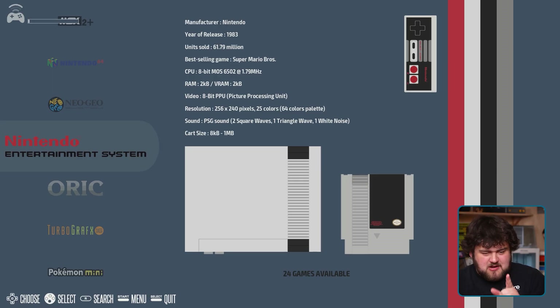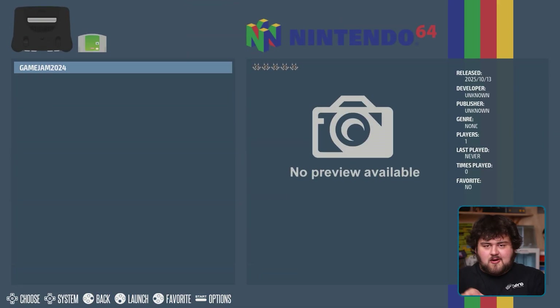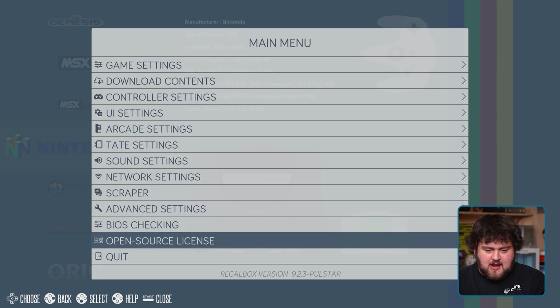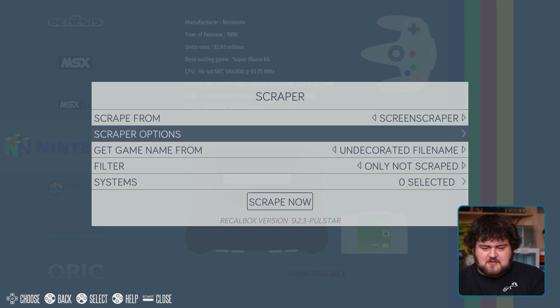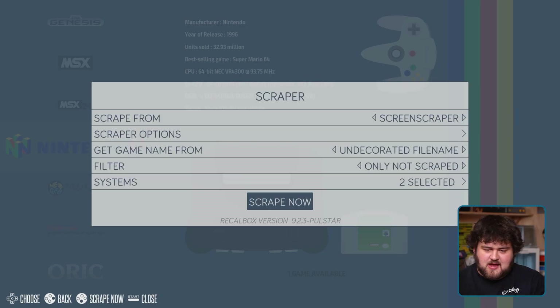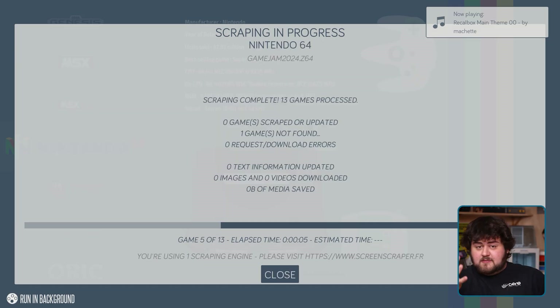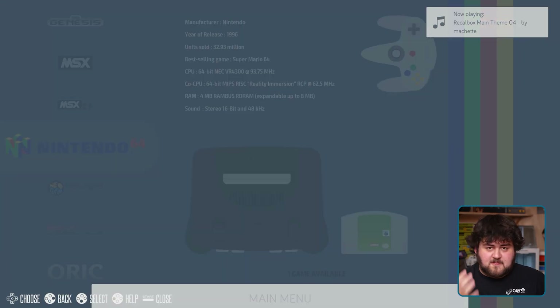Next up is Scraping. When you hover over the default games, you'll see nice box art and some information. But if you copied over any custom games, you'll find that's missing. In your main Recalbox menu, select Scraper — you've got a few options if you want to do something custom, but otherwise leave it as is. Select Systems to choose consoles with missing art, or just select All. Hit Scrape and it should automatically grab what it can. You'll need to be connected to the internet for this.